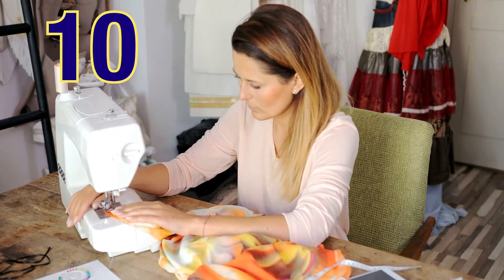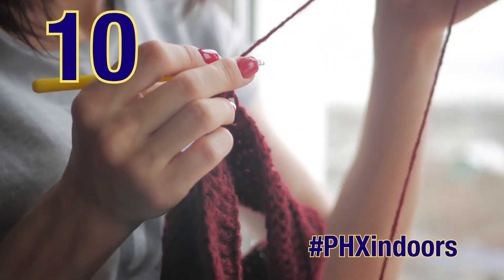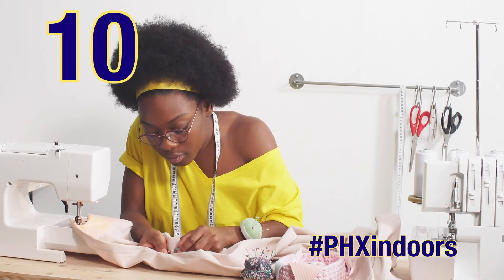Sew and knit: sewing and knitting are therapeutic and will enhance your motor skills. Sewing is a great way to repurpose your old clothes and give yourself a new, unique wardrobe.